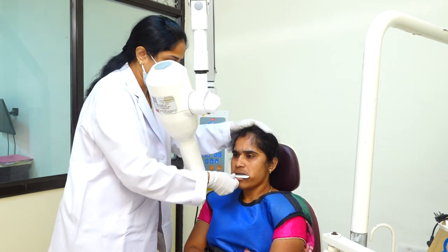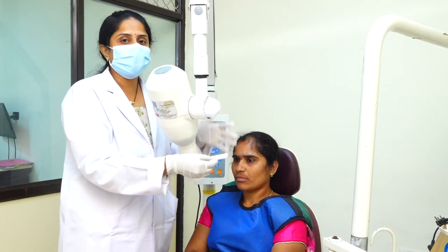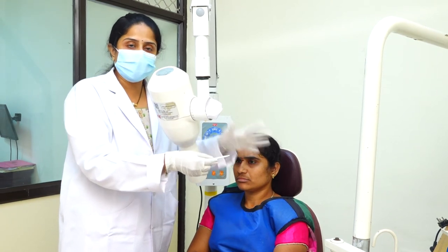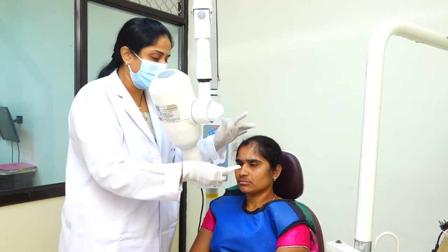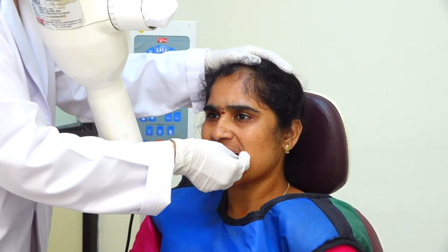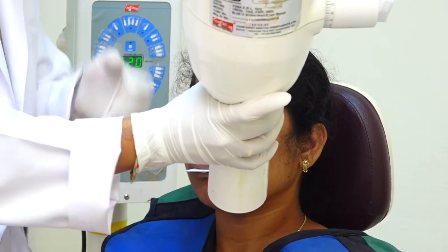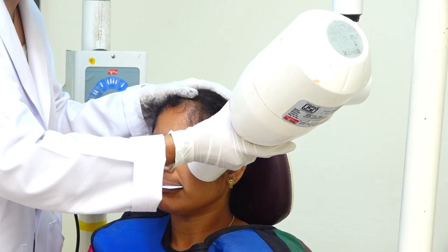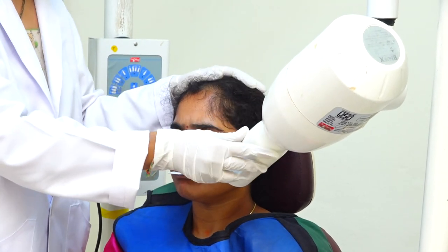Coming to the lateral maxillary radiograph, we will place the film on the side of interest, either right or left depending upon the patient need. I am showing now for the maxillary left lateral radiograph. Here, the long axis of the film should be parallel to the sagittal plane. Ask the patient to open the mouth, place the film on that side, and ask the patient to bite. Change the angulation to plus 60 degrees and place the tube on that side. The central ray should be 2 centimeters below the lateral canthus of the eye.